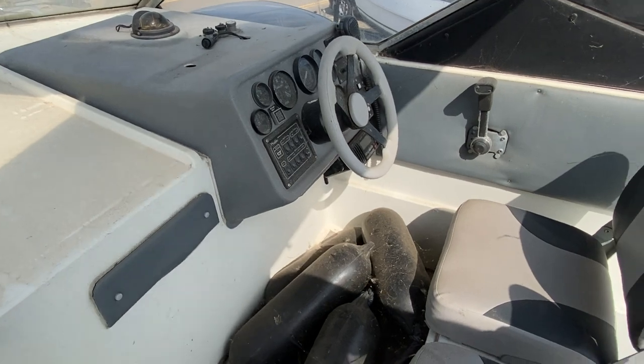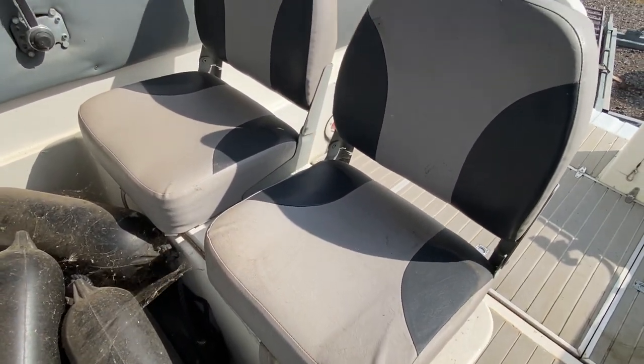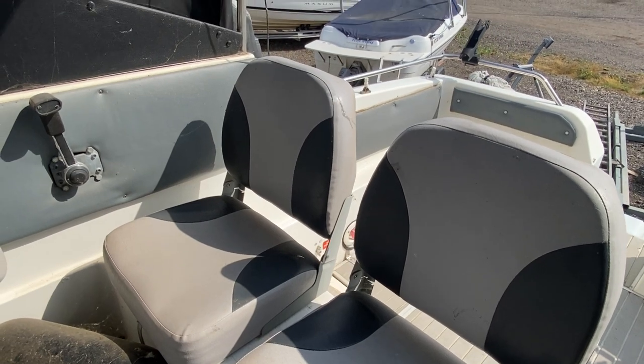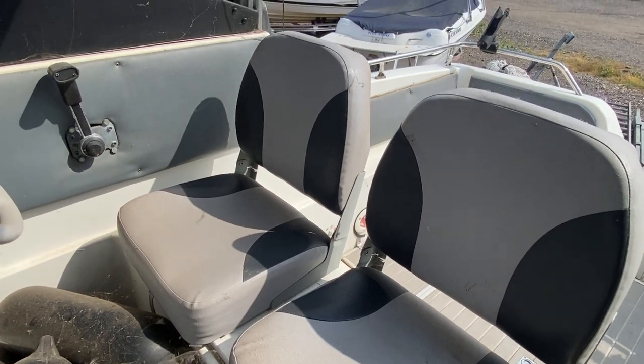I'll just show you the front of the helm seats. Whilst being a bit dusty, it's just a bit of a clean needed, but the upholstery is in good condition — there are no tears and it is in good condition.